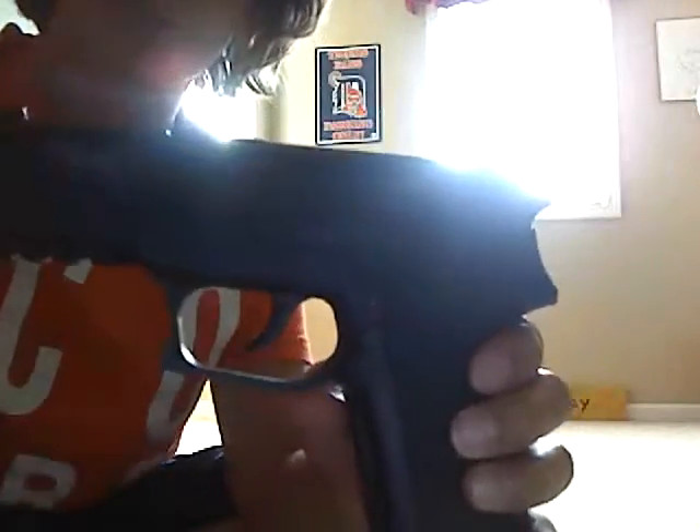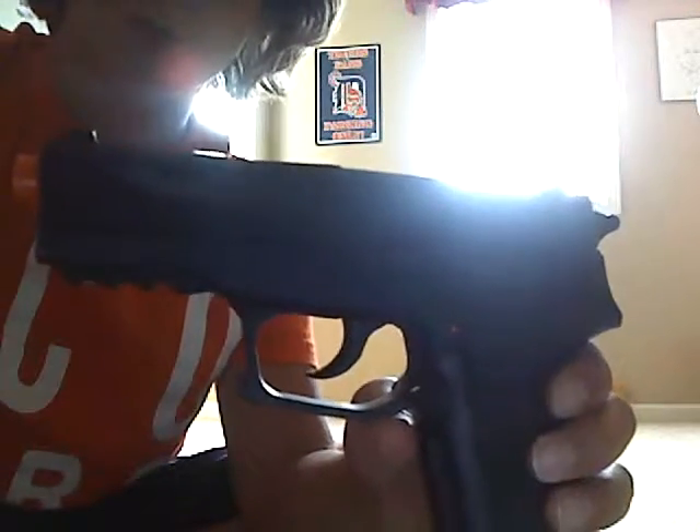Hey, what's up guys, Superairsoft here. Today I'm going to be showing you an airsoft review of the Sig Sauer SP2022.